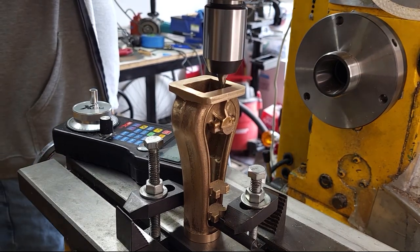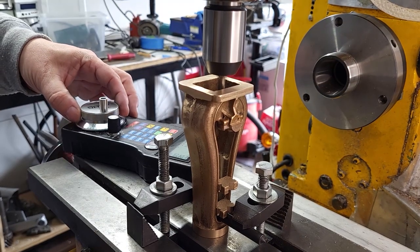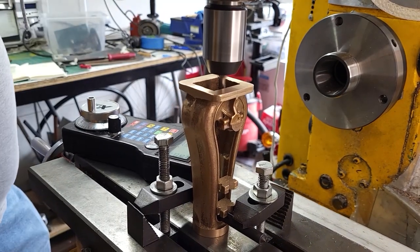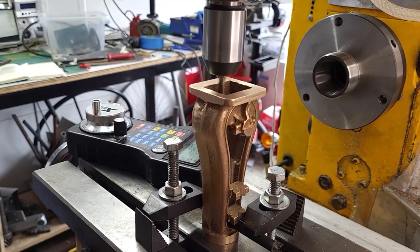I'm just cleaning these up the minimum amount needed to make the bearing cap and the casting both have machine surfaces. It takes a few passes to get there.